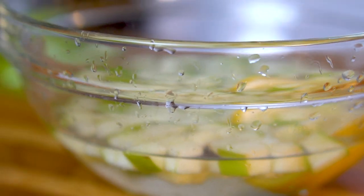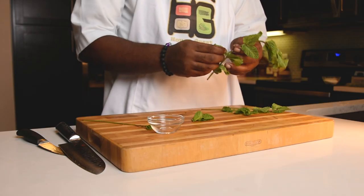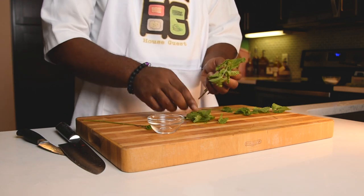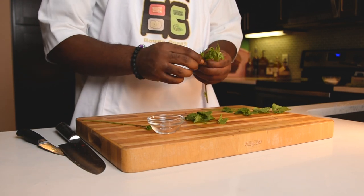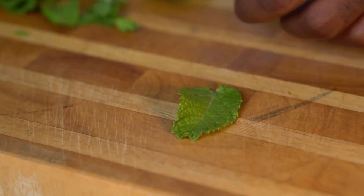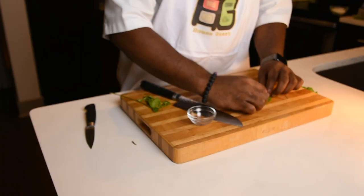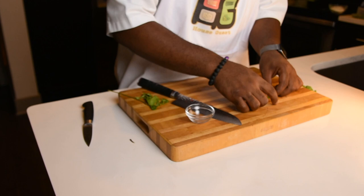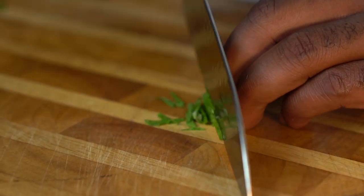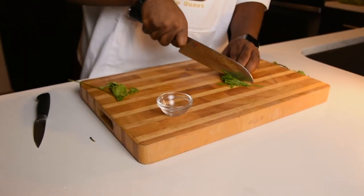This recipe only needs half of our apples, so eat the other half. Next, let's grab our fresh mint and pick off all the leaves from the stems. We only need one to two tablespoons of chopped mint, so one large stem should be plenty. Take your picked leaves and stack them on top of each other in a small pile. Once your pile is several leaves thick, roll it into a cylinder. Take your knife to that cylinder and thinly slice through it, cutting the mint into thin strips. This is called a chiffonade in traditional French cuisine.